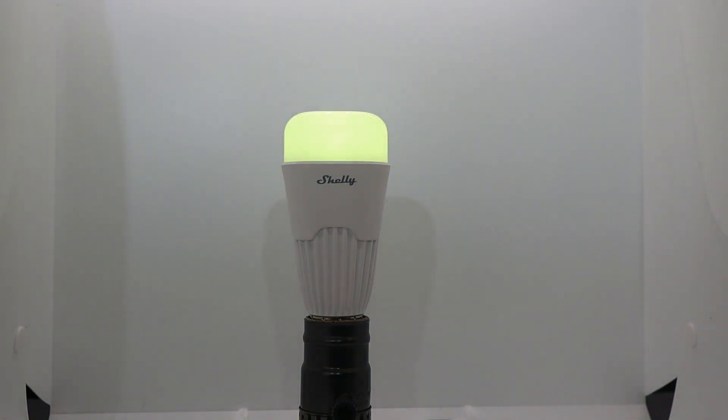In addition to dimming, timers, and weekly schedules, the bulb also allows you to save favorite color presets. There are multiple effects available — pre-programmed entertaining light modes.